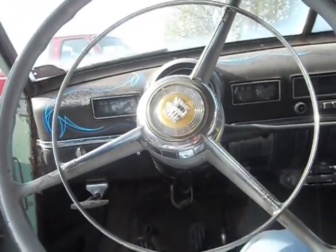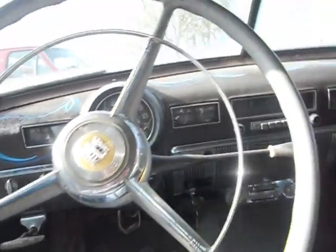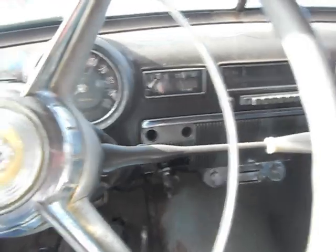There's probably a lot of people that have a gyromatic transmission. But if you do, and you're unsure of how to drive it, this video will be extremely helpful.